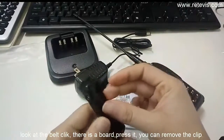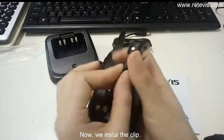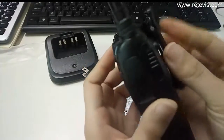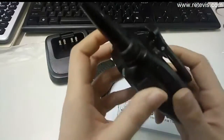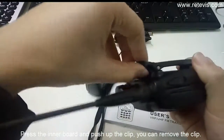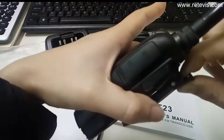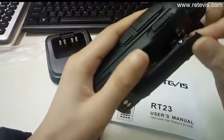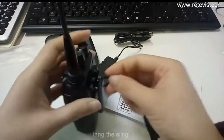Now look at the belt clip. There is a board — press it, and you can remove the clip. To install the clip, press the inner board and push up the clip. Then hang the sling.